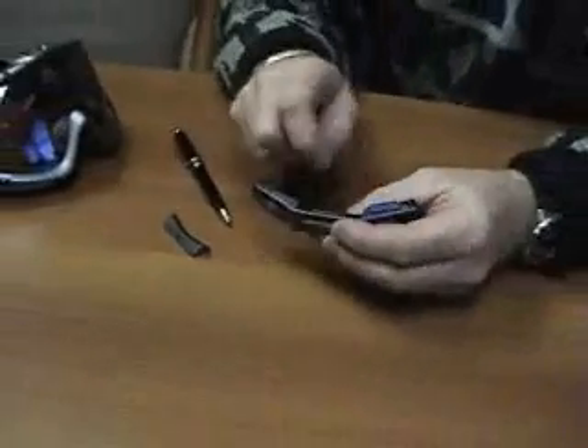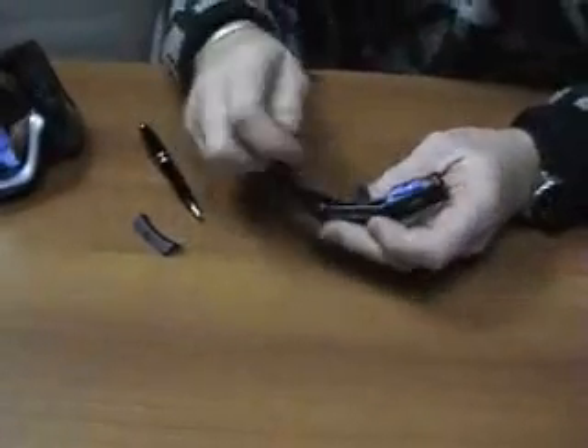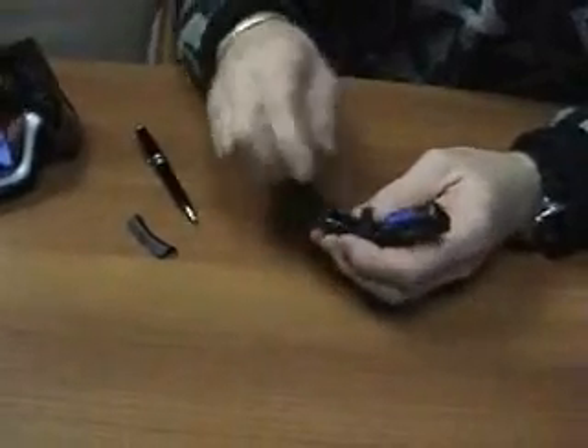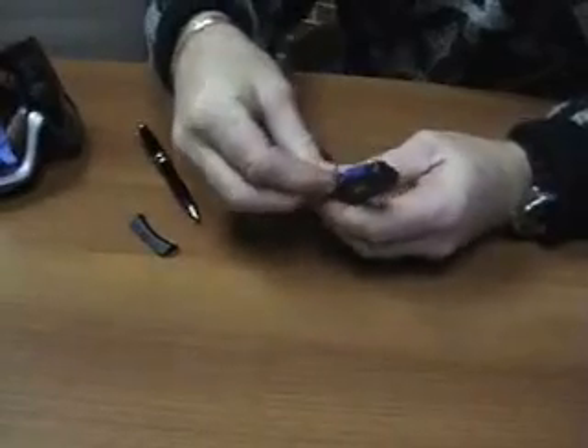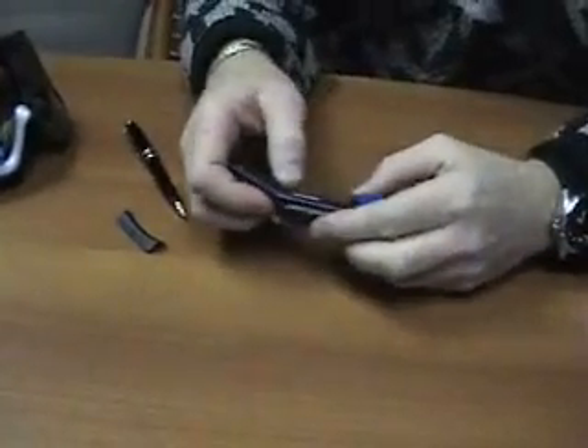The second thing is this little ribbon. This ribbon lays down in the battery compartment, and we're going to install the battery on top of it. The purpose of that ribbon is to make it easy to get the battery out when you need to change it. So we lay the ribbon flat, take our battery, install it, and push it down to make sure it's sitting all the way down in the tray.